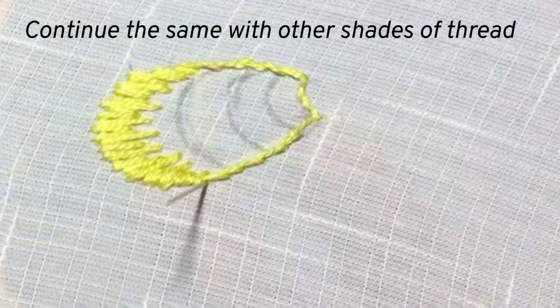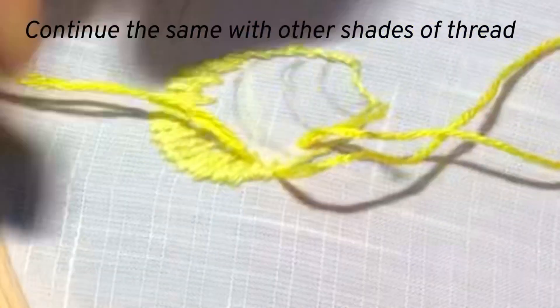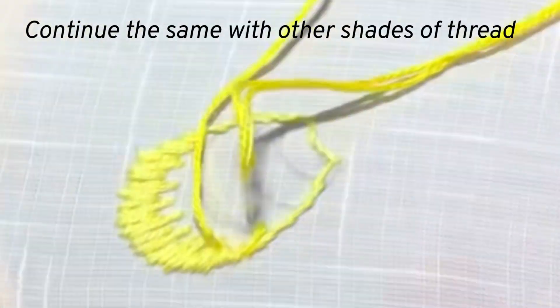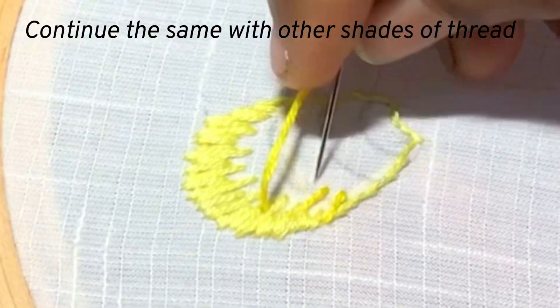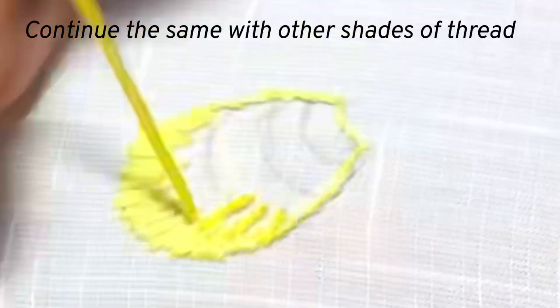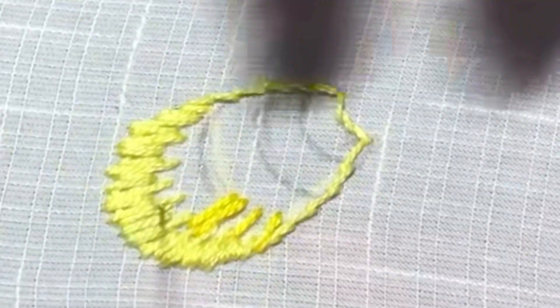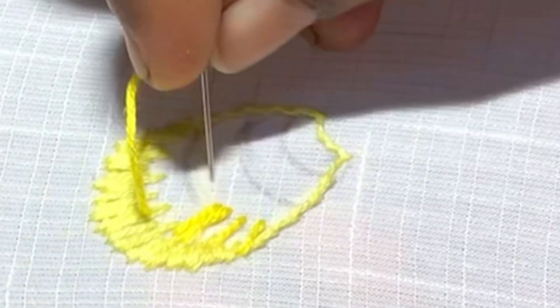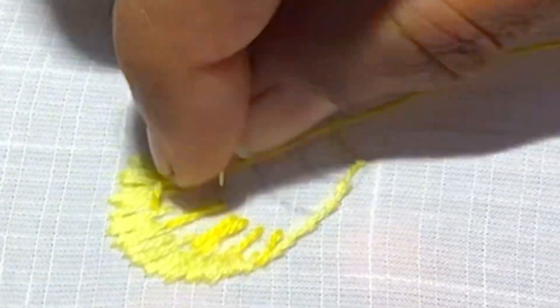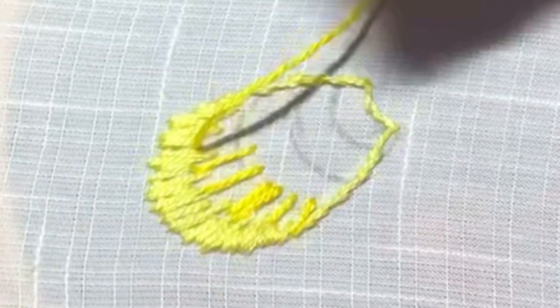Now I have finished the upper layer. We shall start the next layer with a slightly darker color thread. Make long stitches approximately the same length, which will end up in the middle of the next grid. Then we should fill the gap after finishing the long stitches like this.